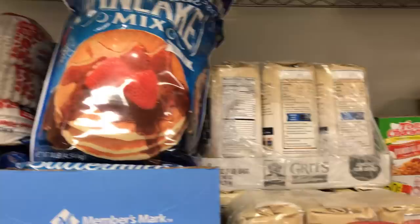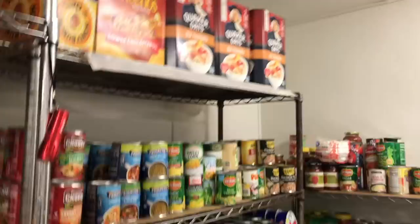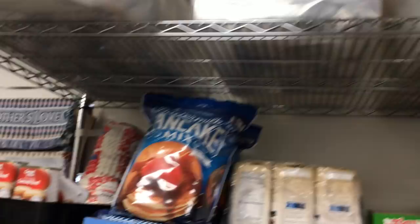Today I'm going to be making some space here on my shelving unit. I'm going to be storing the pancake mix, the grits, and the oats today. I may store some of the cereal, but I'm going to store those in five-gallon buckets for long-term storage. And I'm going to be opening up some shelving space for myself that I need.